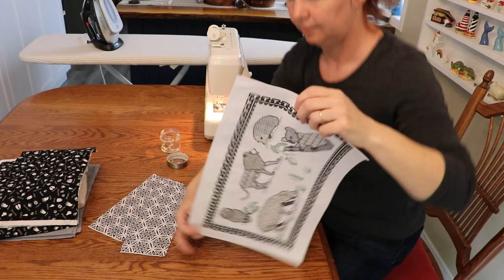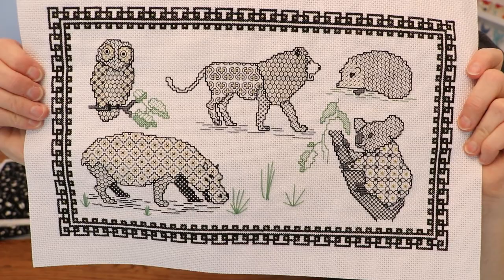Here's another little close-up of these little blackwork critters before we stitch them all up. They are just so cute!